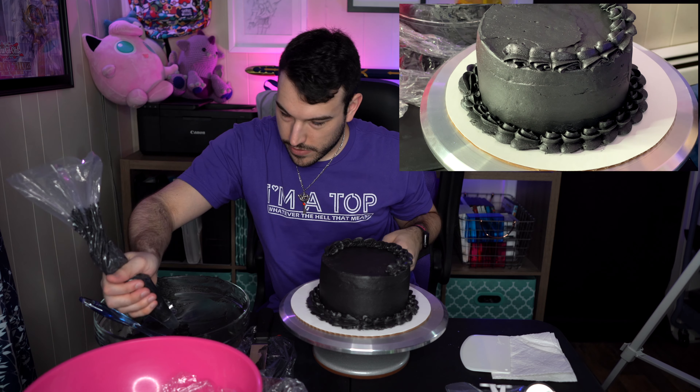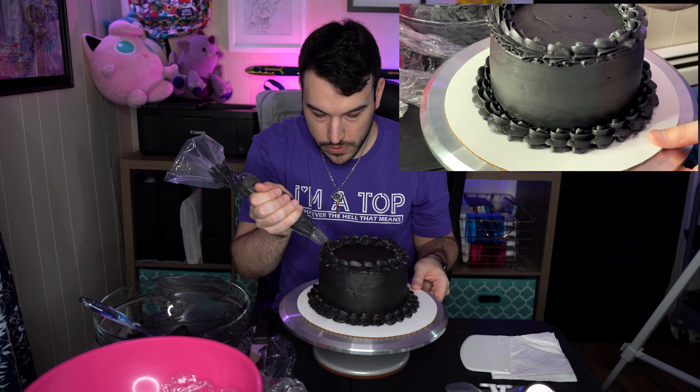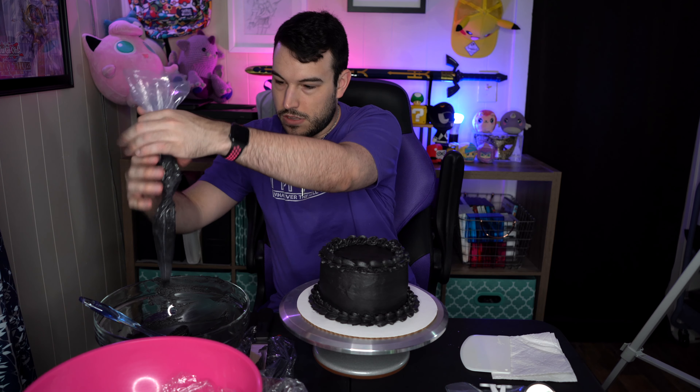Unfortunately this is not quite the right consistency for what I want, but there we go. I'll just set this down for now. In this lighting and on the camera it looks black, but it is actually a charcoal color — which, depending on how you look at it, charcoal can appear black, but usually it's just a really dark gray.